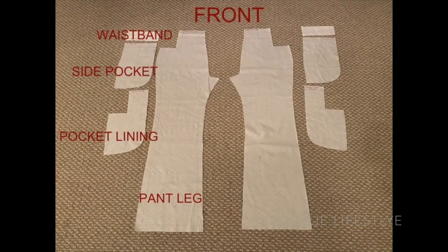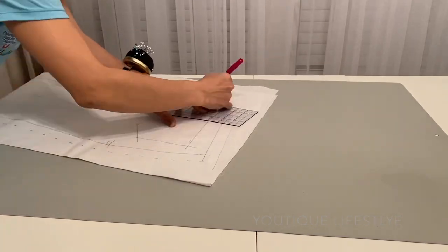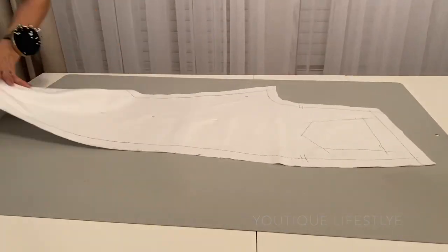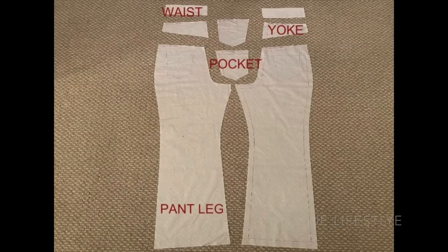Here are the pattern pieces for the front of my sailor jeans. Now for the back, I did transfer the pocket seam lines onto the back of the pant leg and repeated the same general process as I did for the front. I gave it a one inch seam line, cut, transferred all lines to the other side, and made sure to label each piece. And here are the pattern pieces for the back side.